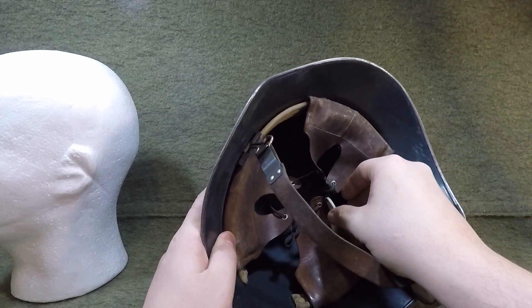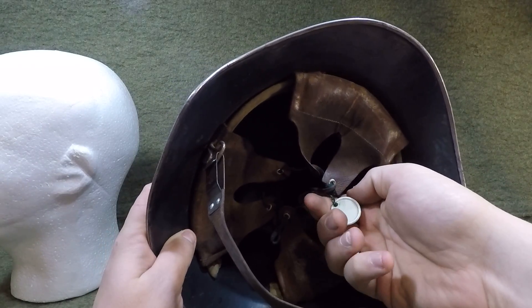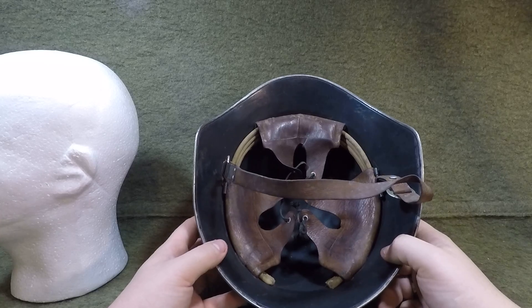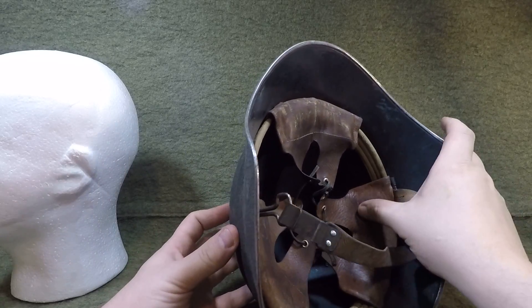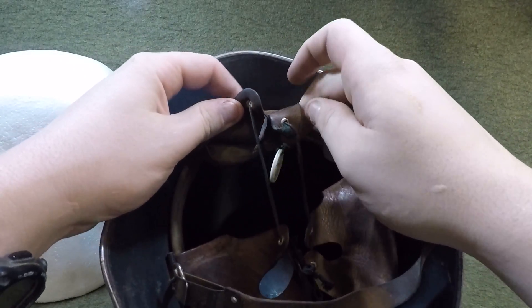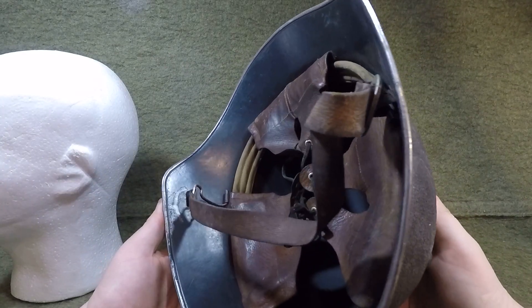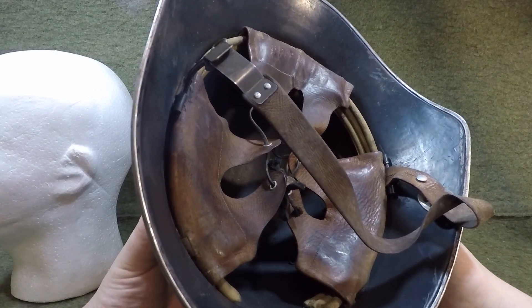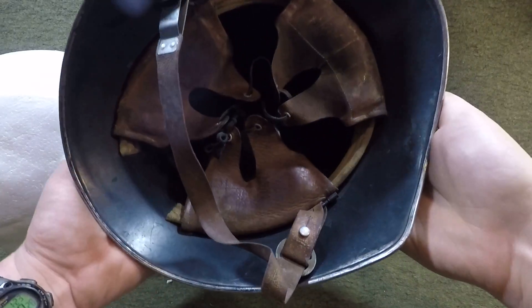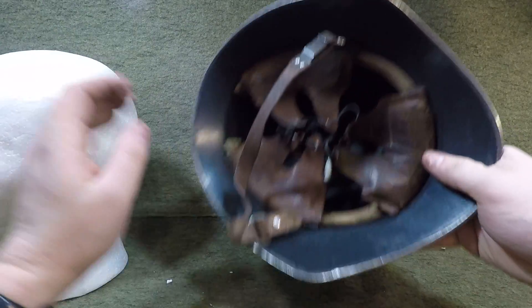Some of these are going to have troop tags — this one has the name 'Alienhard' on it. Sometimes they have a service number and address, just like a lot of other Swiss equipment. Head sizes are adjustable with the pads. On the 1918s you can lift up the front flap and see the year it was made. There's no maker stamp on this one, which is pretty common for 1918/40s — it must have been painted over.